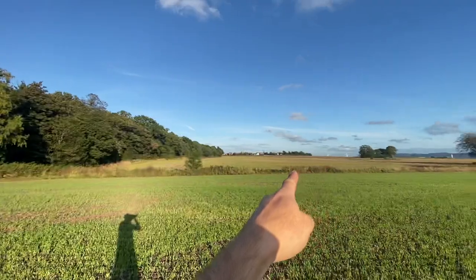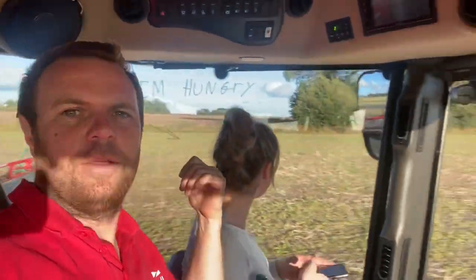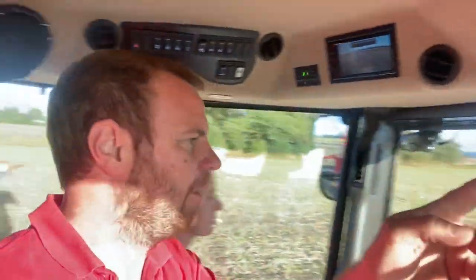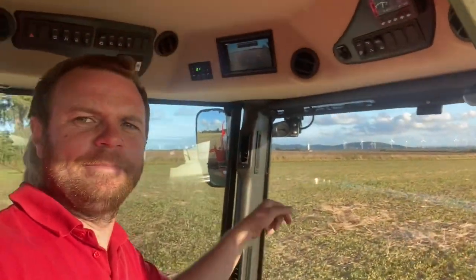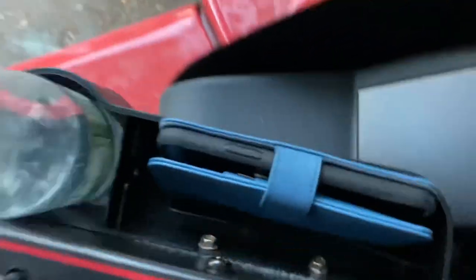I'm going to go spray that field now. There's a guy over there walking with a stick, so I'm going to dive out of the headland tram line and go down a different one - spray through the middle of the field first and spray the headland pass last. Even closer to the fertilizer plant now - you can actually smell it from here. New phone holder and bottle holder going well.